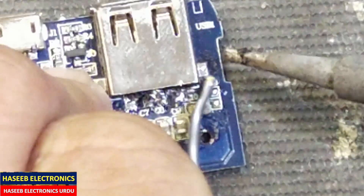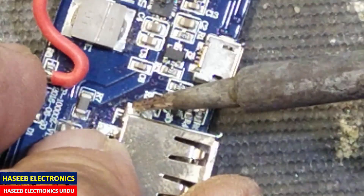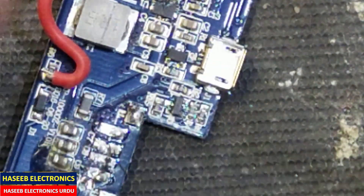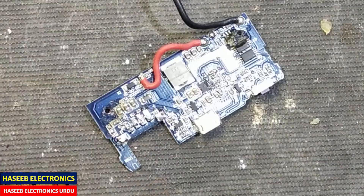Now all the pins are separated from the PCB. We will remove the PCB mounting that is here. It is now out. I will use a desoldering braid to clean the PCB — you can use a desoldering gun or whatever is available.